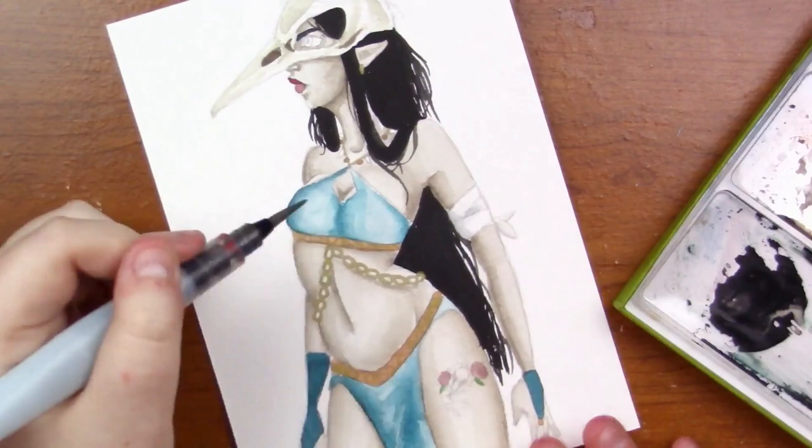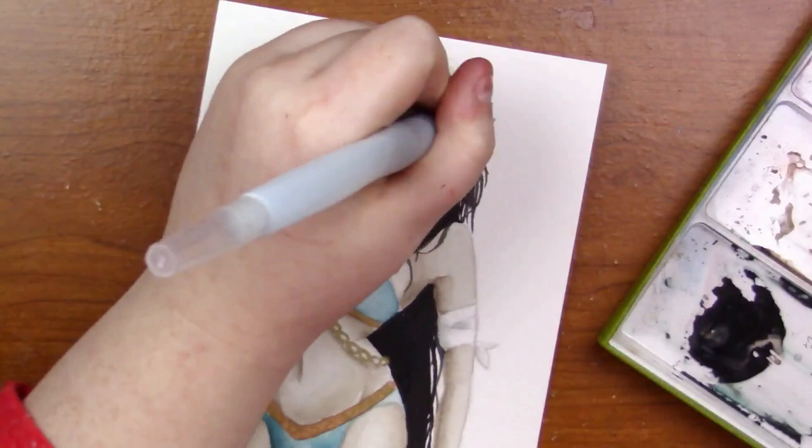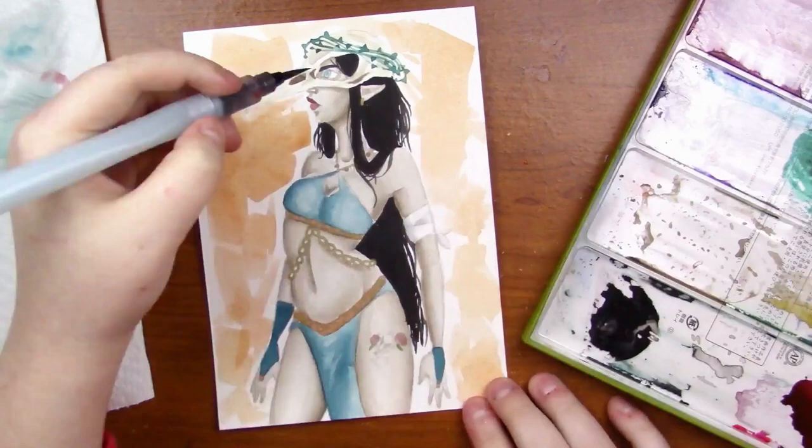Unfortunately, along with the gorgeous packaging is the fact that they're really not that great for travel. If you get the 12 set, it's not so bad, but the 36 set I would hate to lug around. Unless you were to DIY your own compact travel thing, it probably wouldn't work for you. I definitely wouldn't be taking this out of the studio.